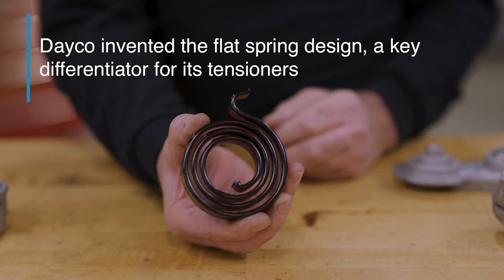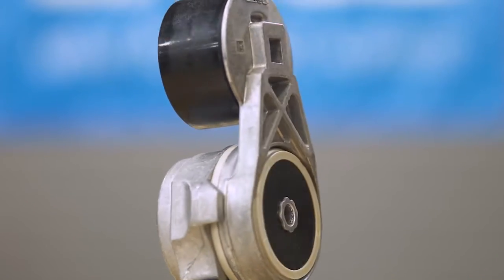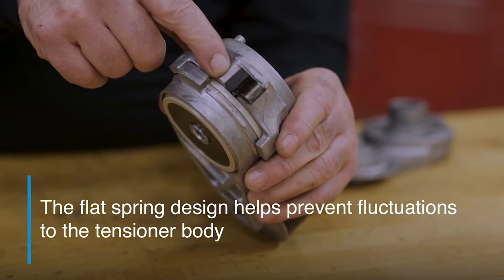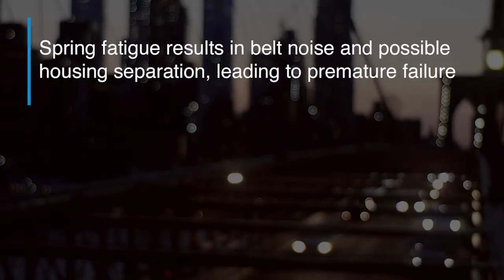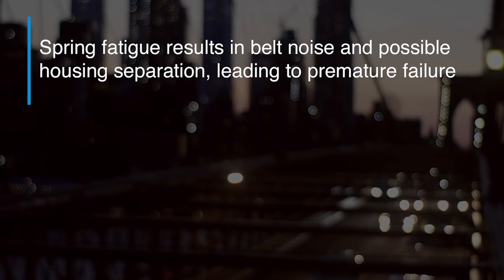What makes our tensioner superior is this flat spring design. Deco invented this technology, and while some have attempted to imitate it, other products simply don't perform like Deco tensioners. Unlike tensioners with coil springs, the flat spring helps prevent fluctuations to the tensioner body, which means its footprint doesn't change when it's under tension. This reduces the risk of spring fatigue, which is commonly seen in competitive products.